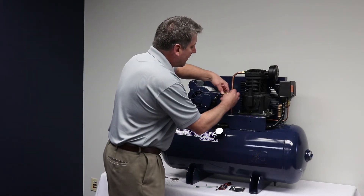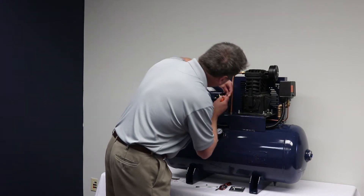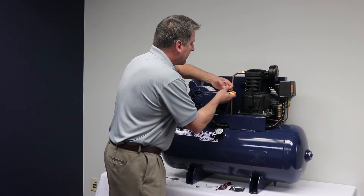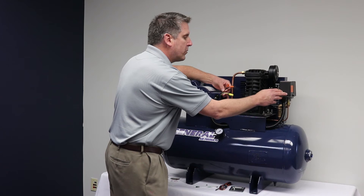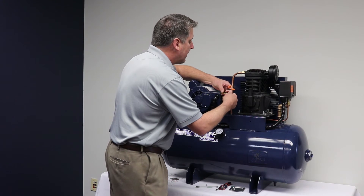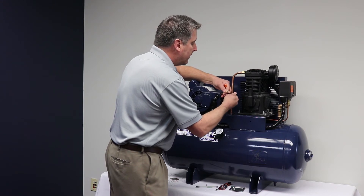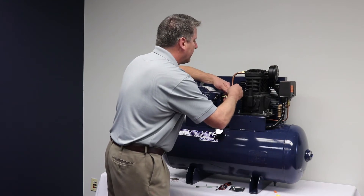Here we have the motor plate cover off, exposing the internal wires of the air compressor. We have three wires coming from the pressure switch — a hot, neutral, and a ground wire. They're already wired in. So now I'm going to inspect each wire, take the wire nuts off, and just make sure the wires aren't kinked or damaged.